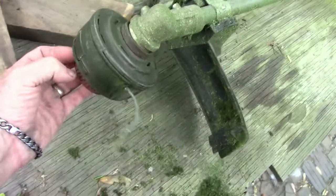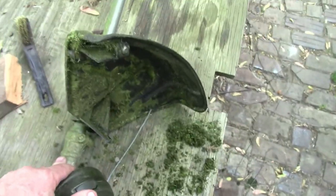Just tossing that out there as an update — she's still running like a champ. It's a little hard to start at first, but once you get the fuel cycled through the carb, she fires right up. Let me get back to cleaning her up so I can get her back in the shed. Thanks for watching.